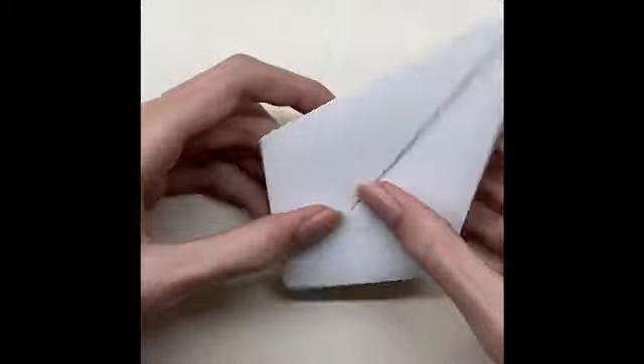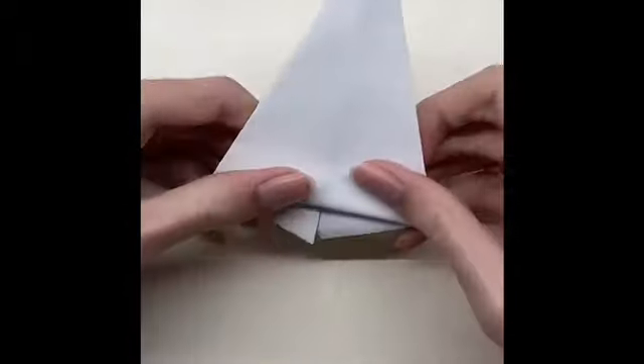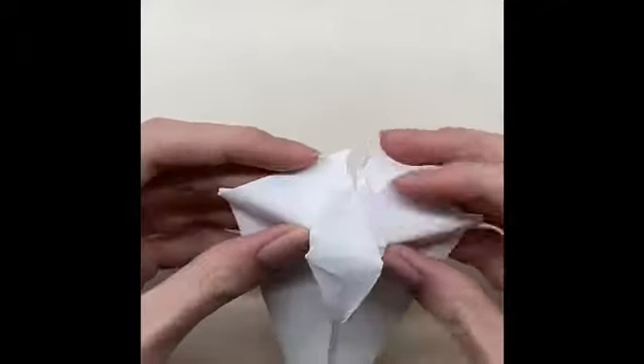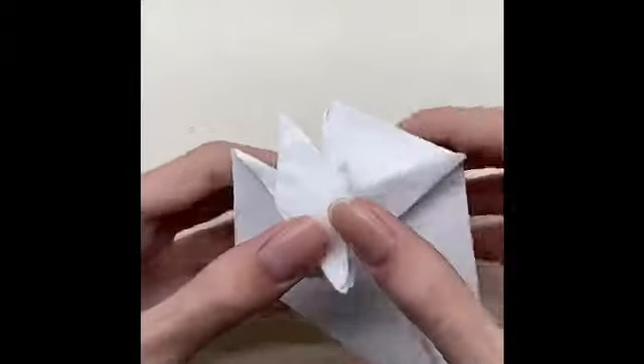Then fold the paper until the line and close the paper in half. Then fold the paper until the line and close the paper in half. Then fold the middle line and do the same thing on the other side.